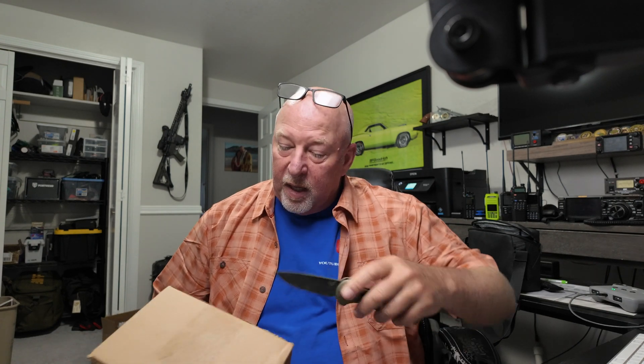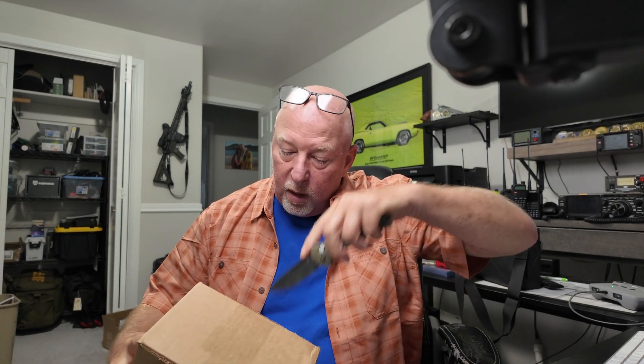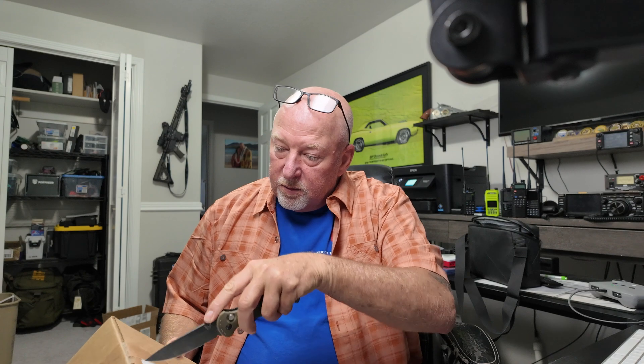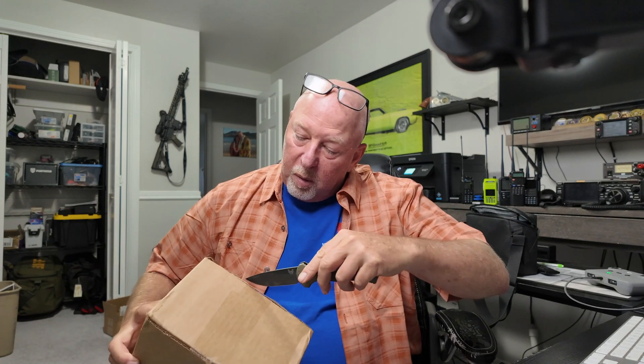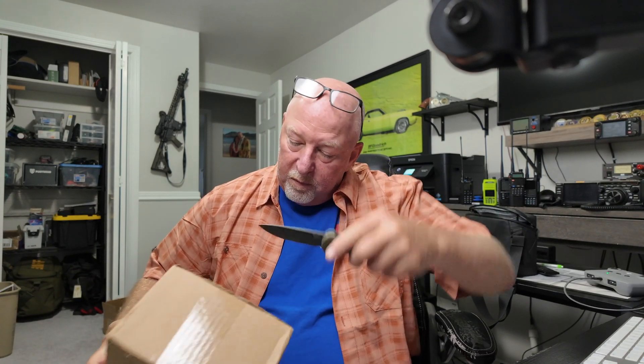What did BridgeCom send me? Sky Bridge, baby. I've been waiting for this. Wanted to try this out. They say it cross-bands and does all the cool stuff that the OpenSPOT does. So I figured let's give this one a shot.